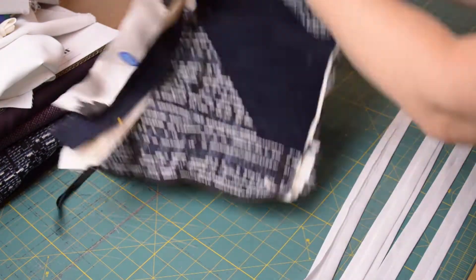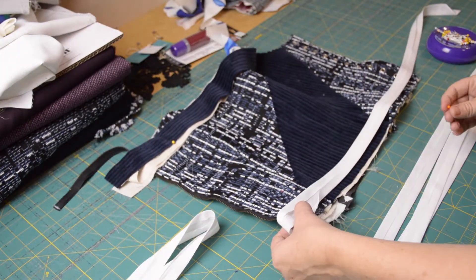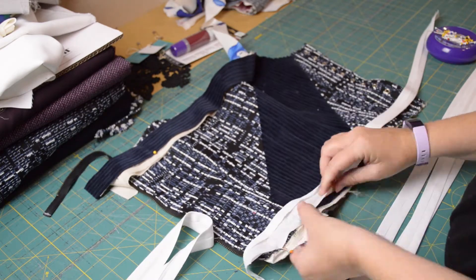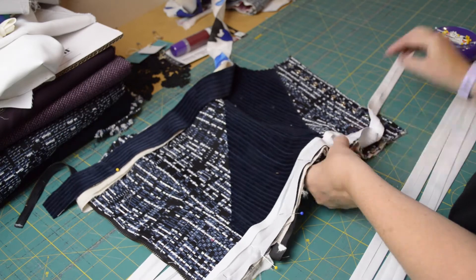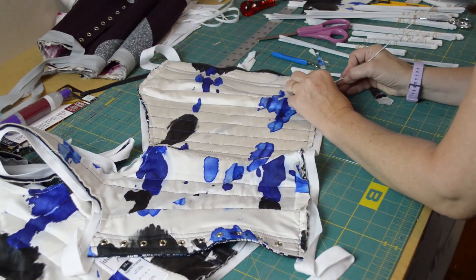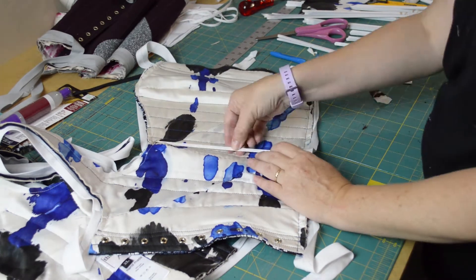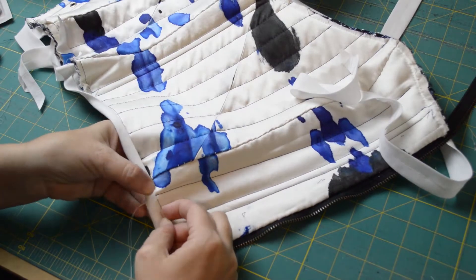Next I cut miles and miles of bias tape and I sew them along the bottom — forgetting completely about the boning, so I have to go back and take out the stitches that go over where I decided to add boning. Then I insert the boning in the strips and close the bias binding back up. I finish by folding the binding around to the other side and hand sewing it down.